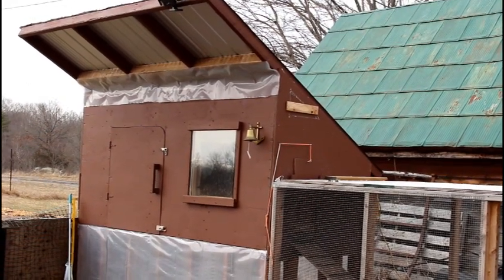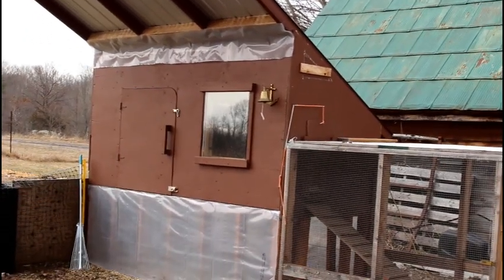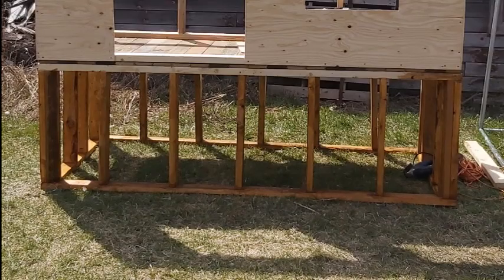The roof is made from eight-foot sheets of just standard steel roofing. The coop itself is on a raised platform which is four by eight and it's just two by fours. We've reinforced the two by fours on the corners to give it more support. It is not dug into the ground, but this thing is a beast.